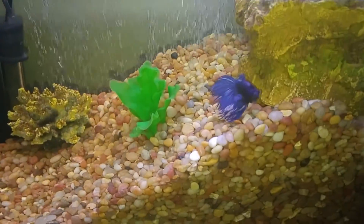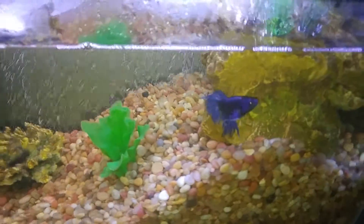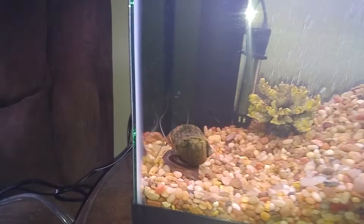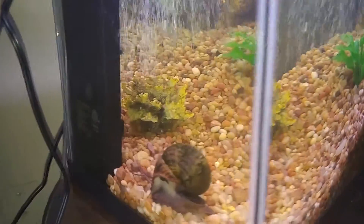And then check out my little betta. And of course my snails over here going crazy. It's pretty awesome.